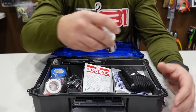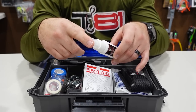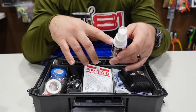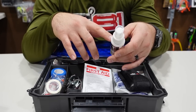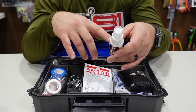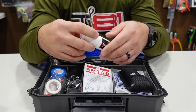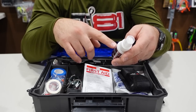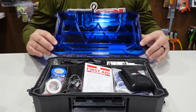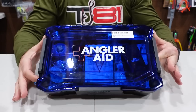Last up we have a bottle of the Angler Aid spray. I've been using this stuff for a while — it's great for burns, cuts, bass thumb, fin spikes, hook cuts and scrapes, sunburns and wind burns, plant saps and oils, and bug bites and stings. If you have a little burn, this spray will ease the pain. Each kit comes with a bottle. Close her up with three latches and you are good to go.